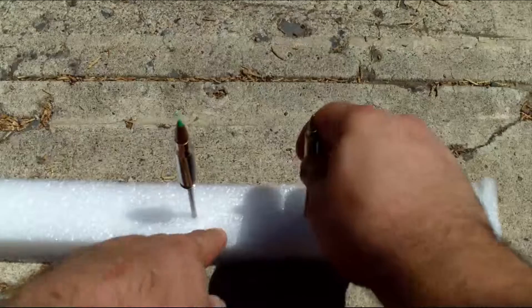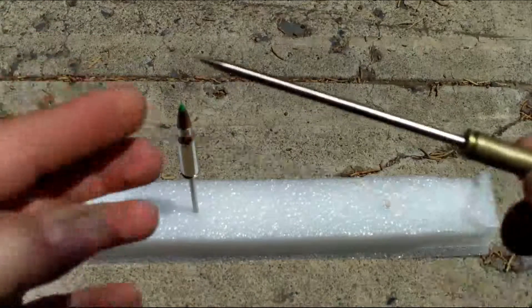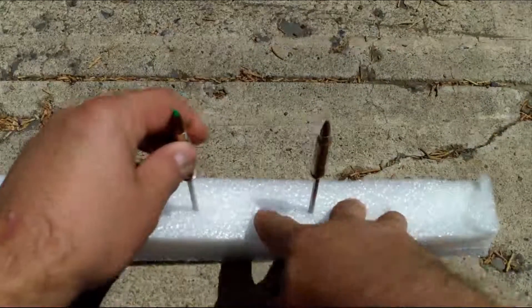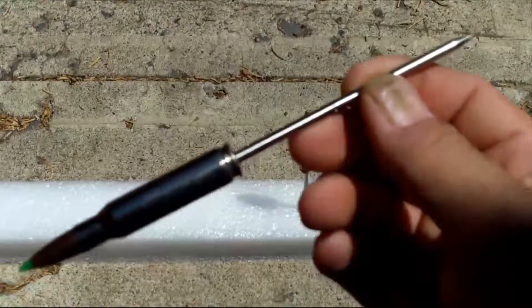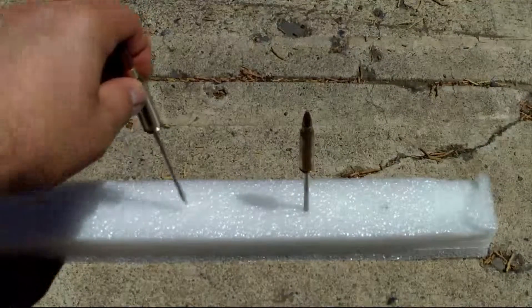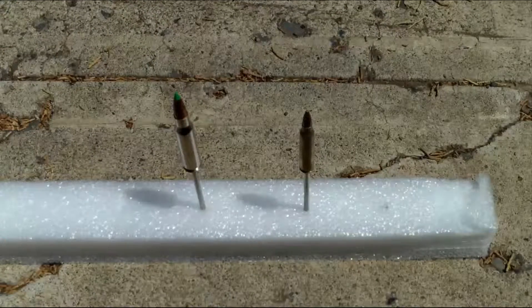I actually messaged him and he told me he was interested in a 223, so here's a 223 pointer I made for him. He was also talking about maybe testing a 308, so I'm hoping I can get this 308 pointer to him before he does the 308 ballistics test. These are for tnoutdoors9.